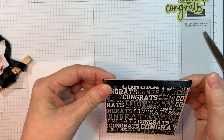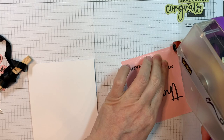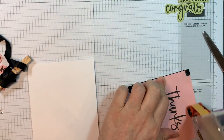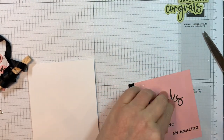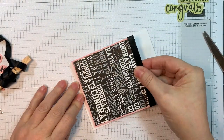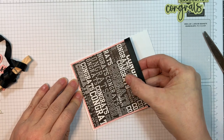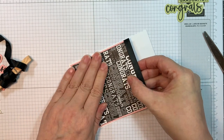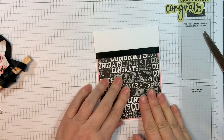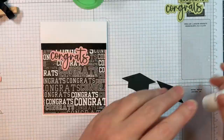This is American Crafts three eighths of an inch black satiny ribbon and I'm going to attach that to the back of this little piece with ATG tape. Now I've got a Paper Tray Ink White A2 sized vertical card base already made — that's 4.25 by 11 scored at five and a half inches with my Teflon bone folder Martha Stewart scoreboard. I'm going to line this up on the bottom of the card base.